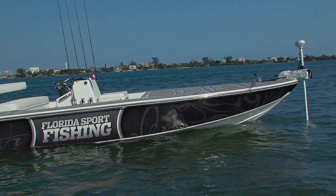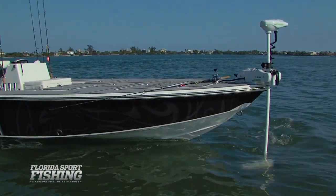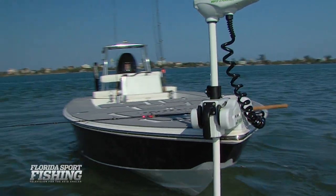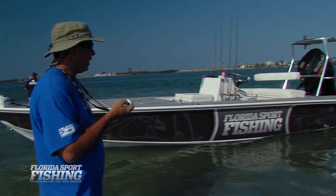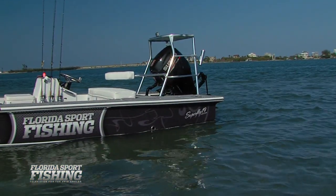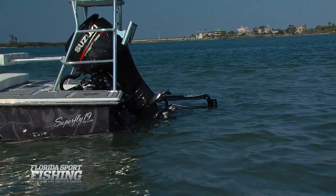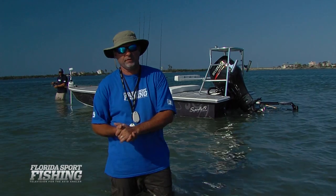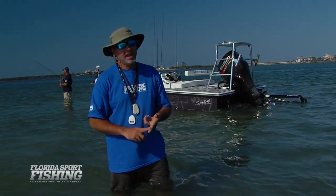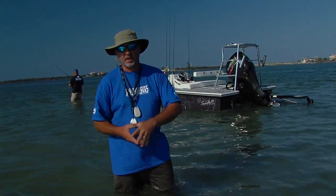I can slow down and maneuver any way I'd like. And when I'm ready to stake off, all I have to do is push a button, deploy my shallow water anchor system, and that's going to hold my vessel right in place. By taking advantage of these modern features, we can maximize our time on the water — and that's what shallow water fishing is all about. Making the most of every cast, every minute, so that each and every adventure is as safe and as successful as possible.